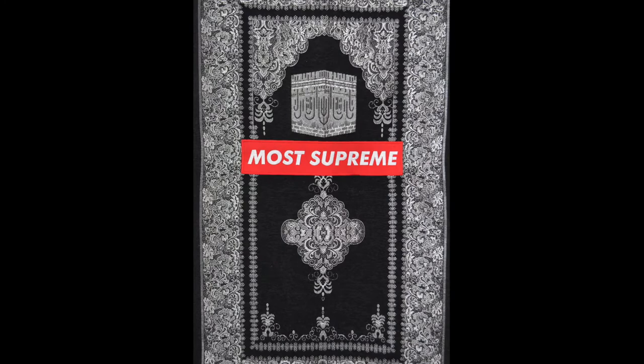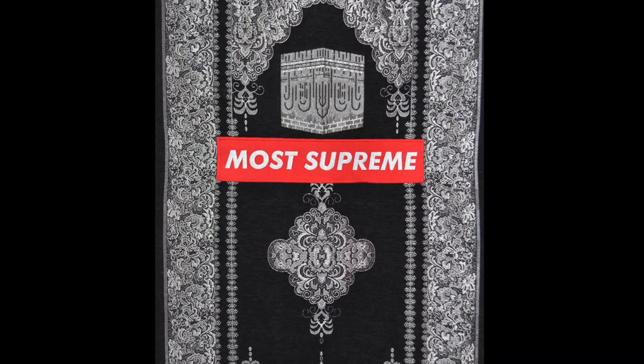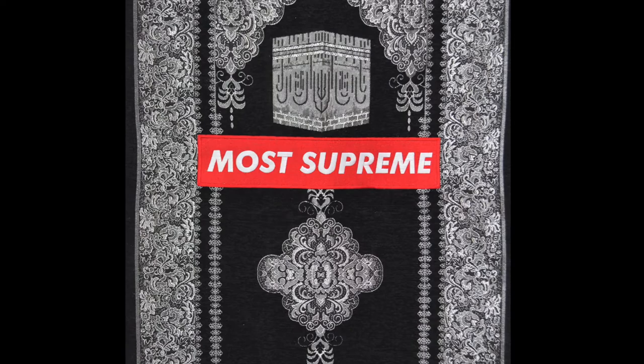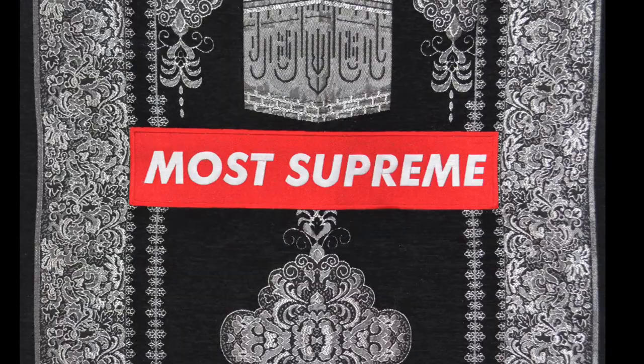This reimagined prayer rug by Samira Idrus is part of her ongoing series, Music is My Sanctuary. In this rug, called Fans, you see 'Most Supreme' written in red and white, which is iconic of the hip-hop brand Supreme. In the Islamic religion, there are 99 names for God — The Most Gracious, The Most Merciful, The King, and so on. The Most Supreme easily fits the format of the names of God.